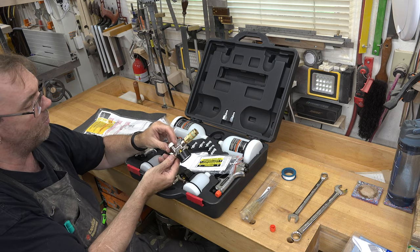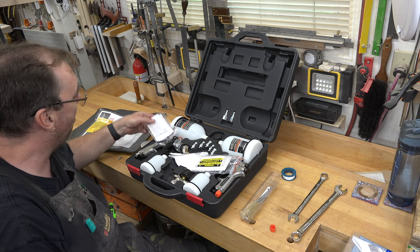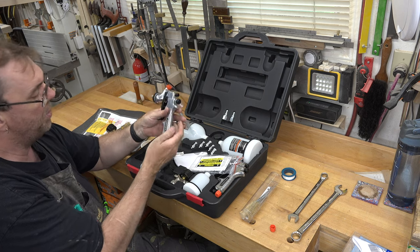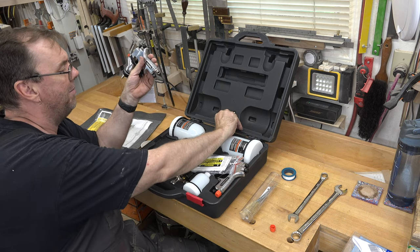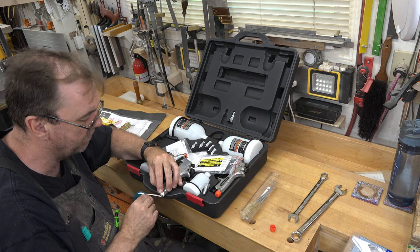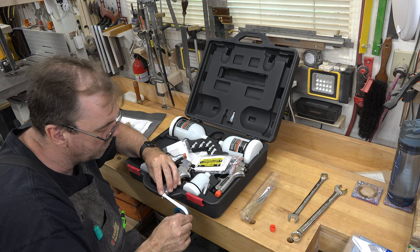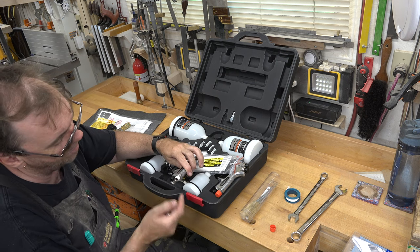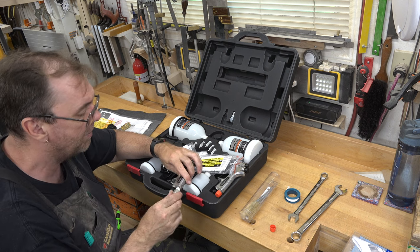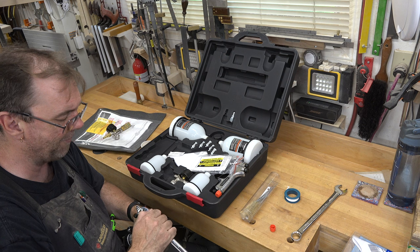There we go — that is our inline regulator attached. Now on the HVLP sprayer we'll place the supplied male quarter-inch adapter on the end, again with a little bit of Teflon tape, being sure to wrap it in the direction of the threads. You also want to make sure you don't have any Teflon tape down in your opening. We can use a 5/8 wrench to tighten this in place.